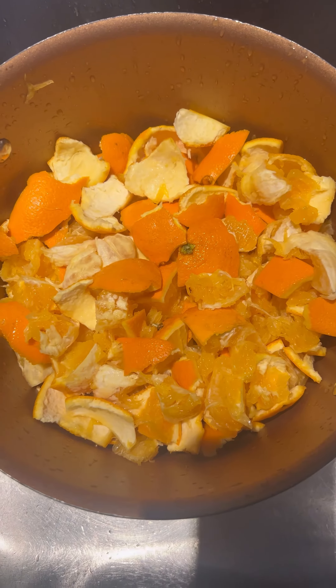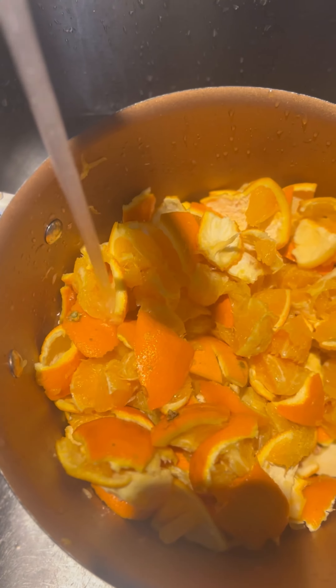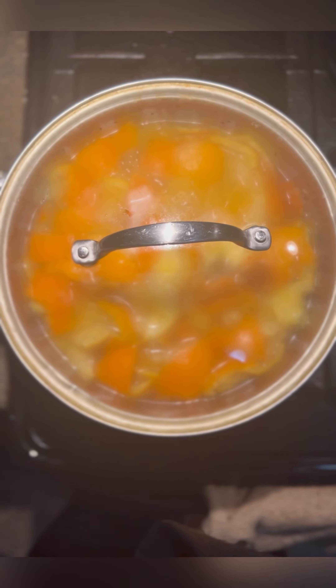This is a recipe that my grandpa taught me when he was a gardener, and it's a natural pesticide. You take oranges and orange peel, and boil it on the stove in a pot for about 15 to 20 minutes.